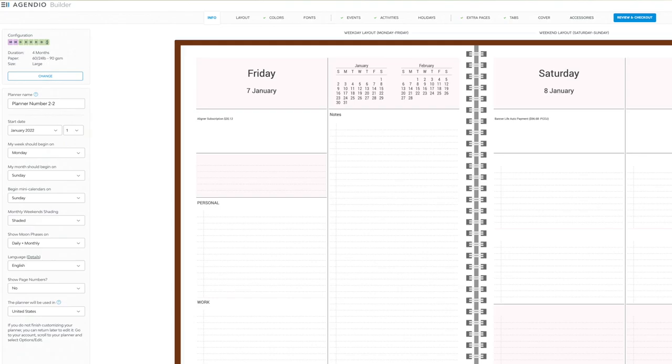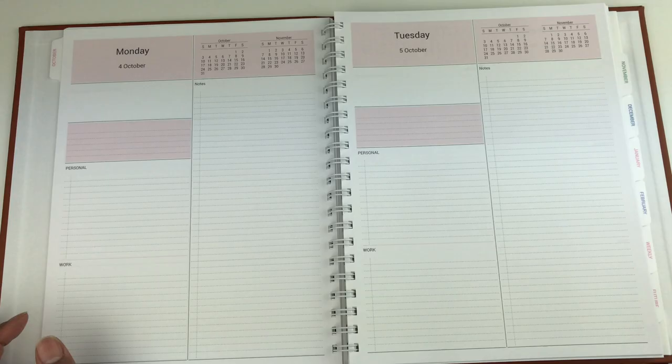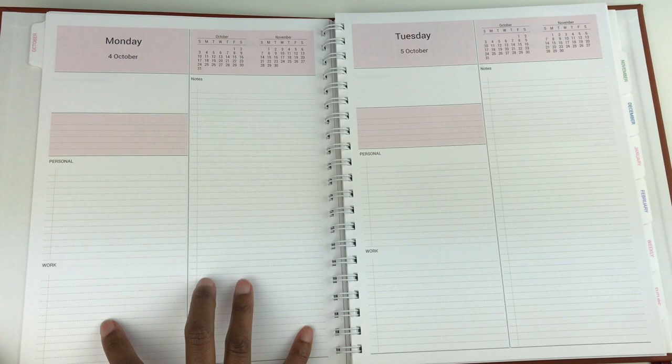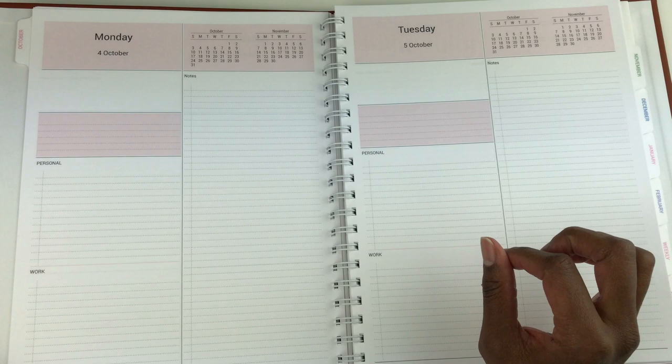Another great thing about this planner is that you can start it in any month you want — you don't have to wait until the new year. Because I got a day-on-one-page format, each full page is dedicated to one day. With the wrap cover and this format, the most I could fit was five months; however, if you choose a different format like day-on-two-pages or a weekly planner, you may be able to fit more or fewer months.